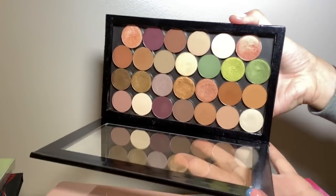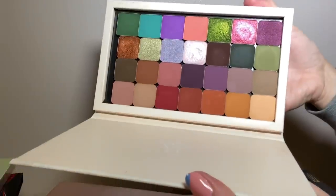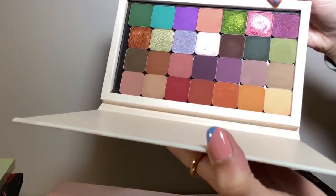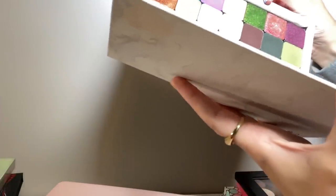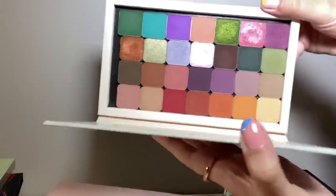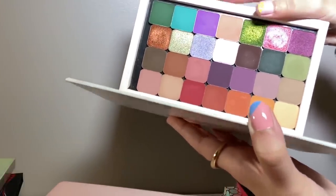This is my Coastal Scents Neutrals palette — lovely, I still use it. I love the greens here. And then I've got one more magnetic palette. These are Makeup Geek except the bottom row which is the Menagerie Cosmetics Feral palette. They're almost the same size — the Menagerie ones are just a hint bigger than the Makeup Geek — but they look really nice together and it's very aesthetically pleasing. I love all those.